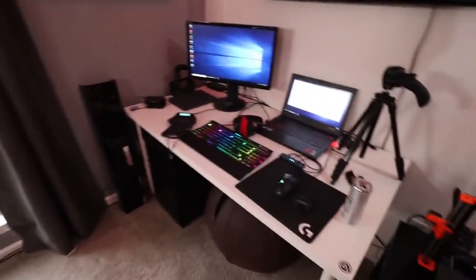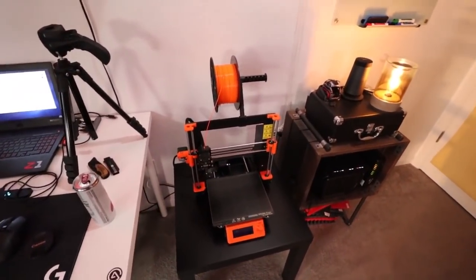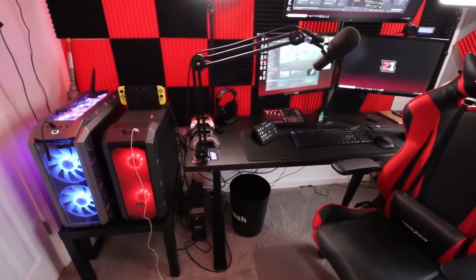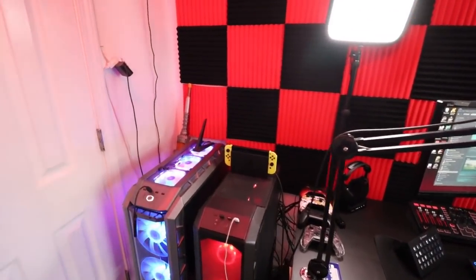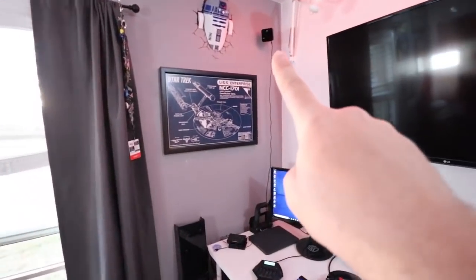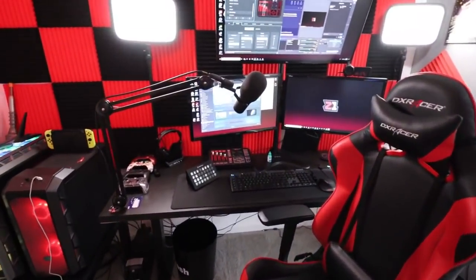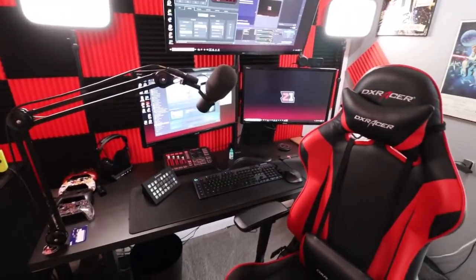That pretty much covers everything. I have a 3D printer — gets used occasionally, not a lot. It's the Prusa i3 MK3S. I have the Switch over there but I don't use it a whole lot — we used it in one video and it didn't do very well. I just got my HTC Vive reinstalled in here with its base station. It used to be in the front room, but then we got an Oculus Quest and the Quest is just so much easier — no base stations, everything runs off your phone.